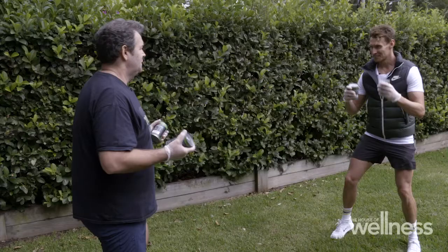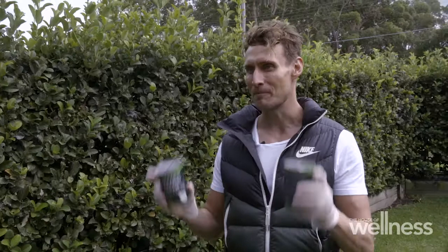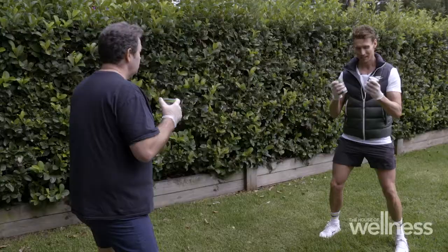All right, exercise one. I want your legs shoulder-width apart. This is a really good cardio exercise to get our heart rate going. Today, I've added some tinned food for resistance, which is fantastic — you don't need to use these, but you can. So I want you to hold these out almost like you've got boxing gloves on.